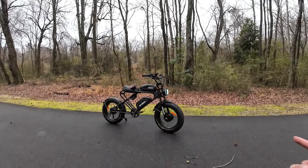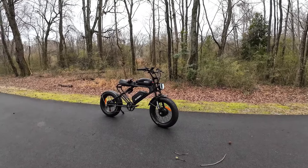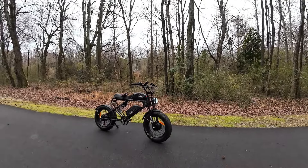That's the first thing I want to tell you — they dropped the price just insanely low. And the second is I want to show you the range. I have not done a range test yet. I am at the beginning of it right now, only like two miles in, and with 40 amp hours of battery pack on this bike, how far does it really go?